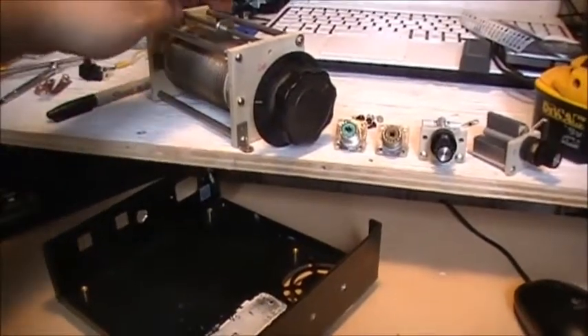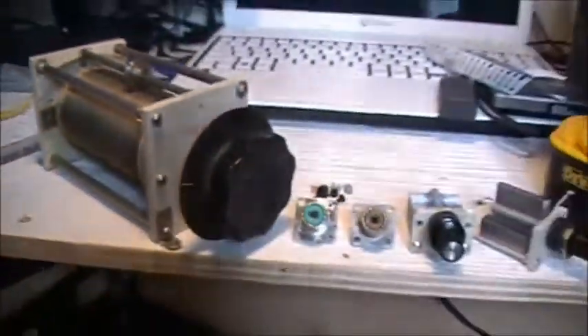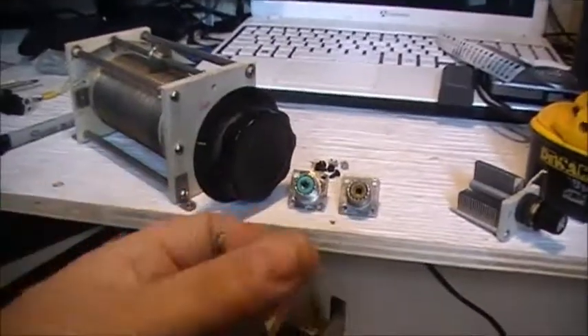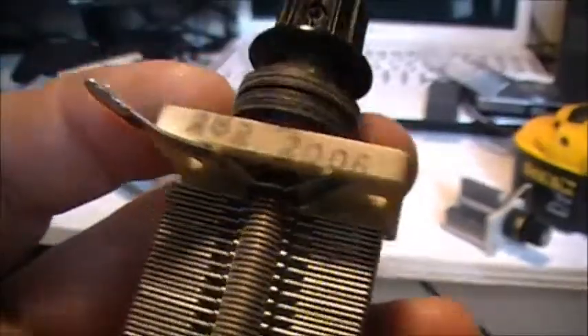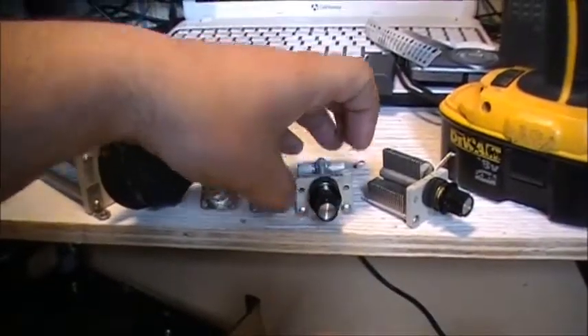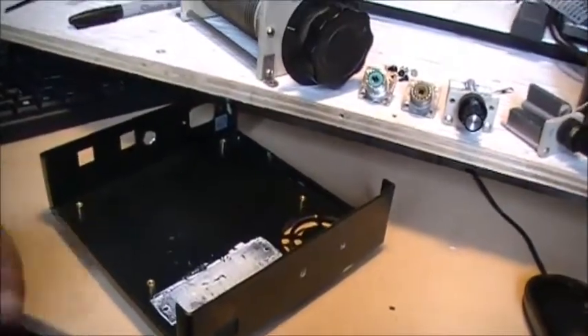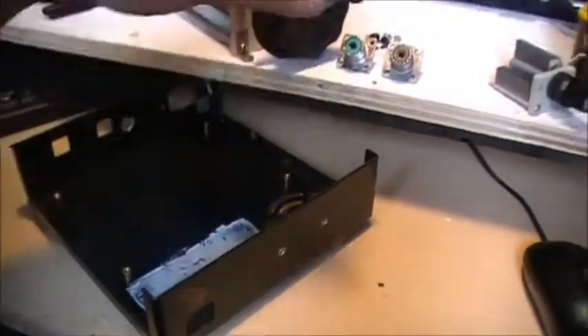A big old roller inductor - somebody got 24 UH rated on it, so I'm assuming it's 24 UH, I really don't know. And then we got a couple of capacitors that came out of the little MFJ tuner that I had that gave out. So we're going to use the trimmer caps again to build another antenna tuner, and it just so happened that these will fit inside the cabinet no problem.